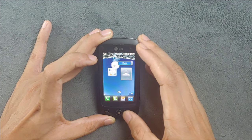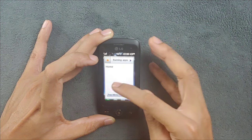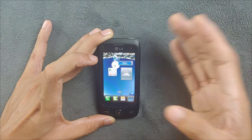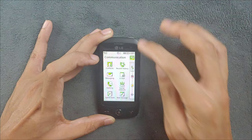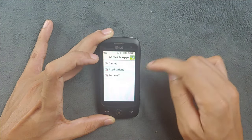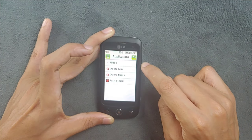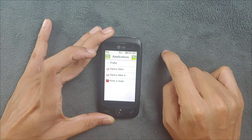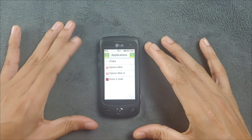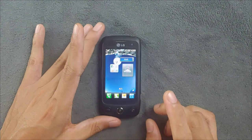If you go to the running section it shows what's running in the background - you can do multitasking there too. In the applications section I have installed Opera Mini 4 and JetTube. If you want to install Opera Mini on this type of device, almost all Java devices will support it.